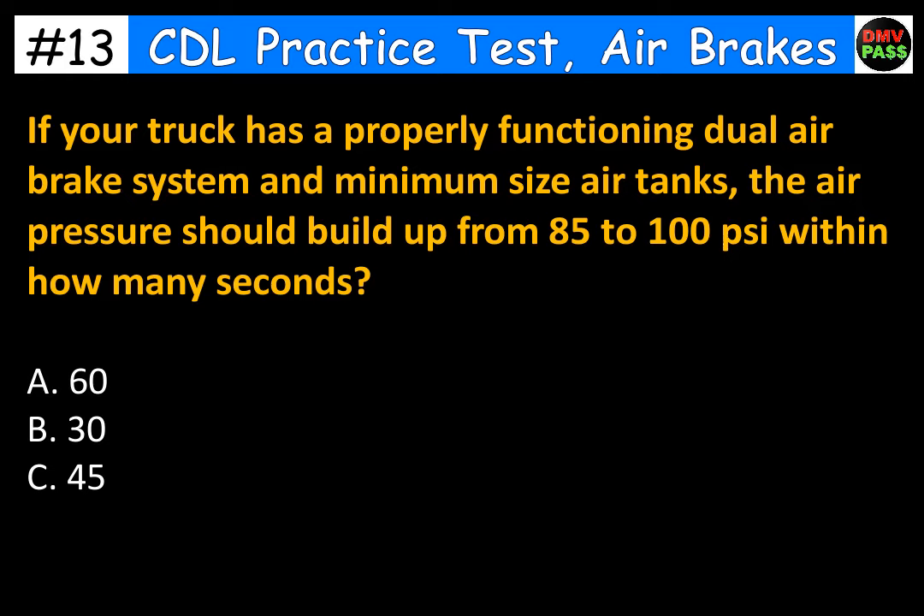If your truck has a properly functioning dual air brake system and minimum size air tanks, the air pressure should build up from 85 to 100 PSI within how many seconds? A. 60. B. 30. C. 45. The correct answer is C. 45.